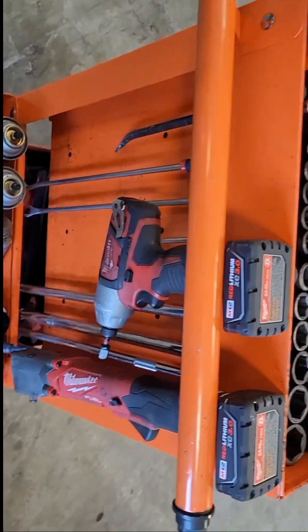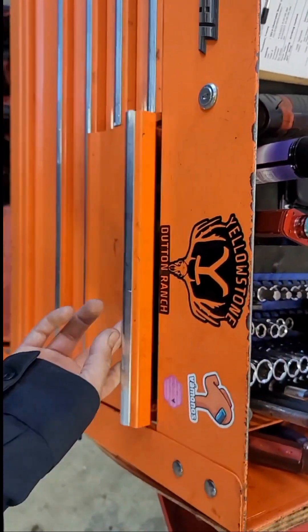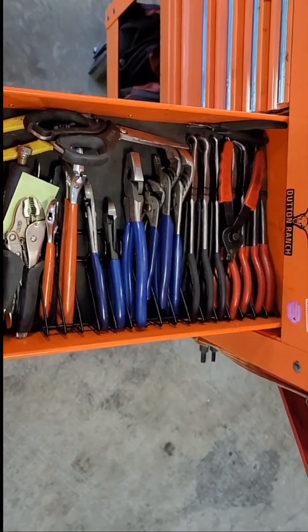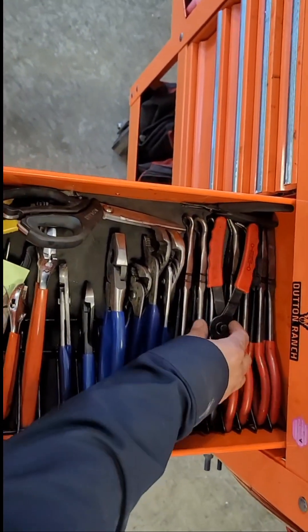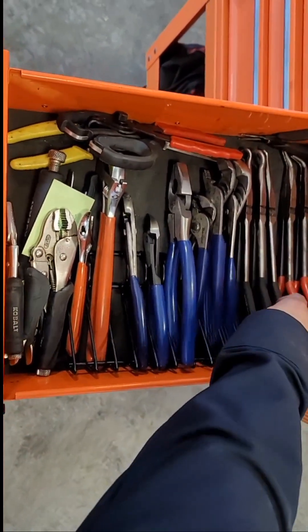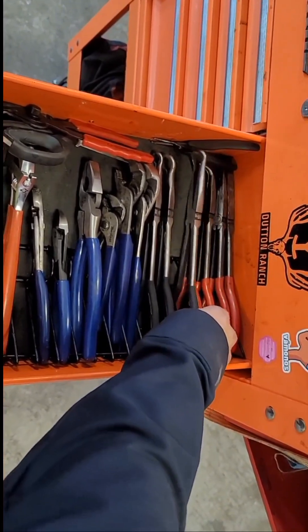I got just my little impact gun there. In this drawer I got all my pliers, channel locks, crescent wrenches. I got some snap ring pliers in here, my long-reach needle nose that I use a lot, and my hose clamp pliers from Harbor Freight — my favorite tool.